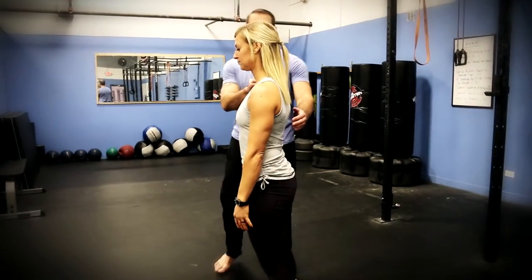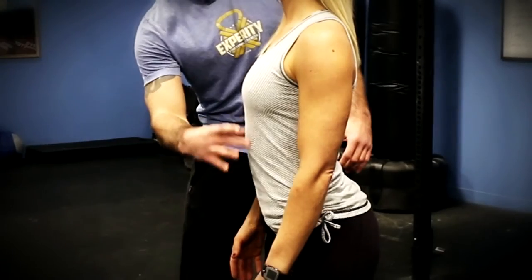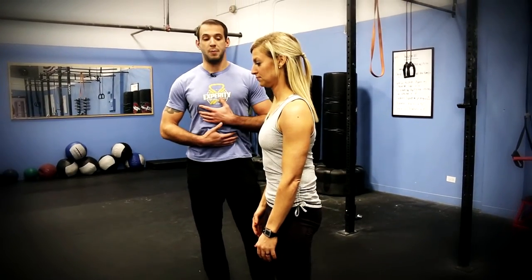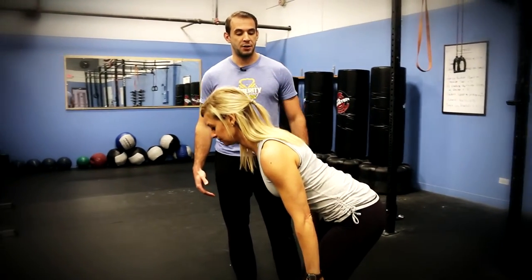A good cue for this is for Angie to get her ribs down. Go ahead and stand up and show what that means. Ribs down doesn't mean extend them and get the ribs up — ribs down means get the ribs down towards her hips. We can do those breathing drills or we can just manually engage our abs, and now the spine is back to neutral.